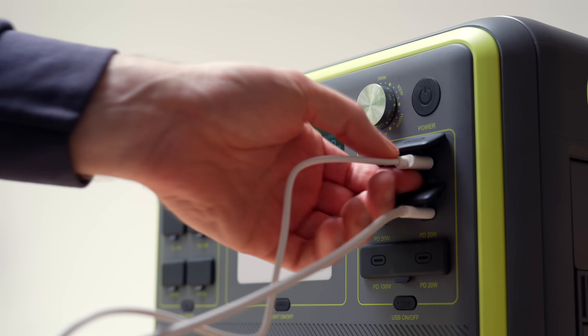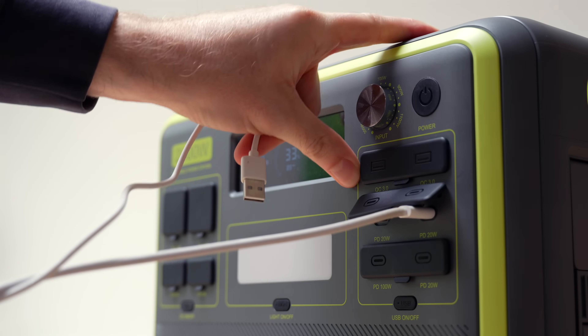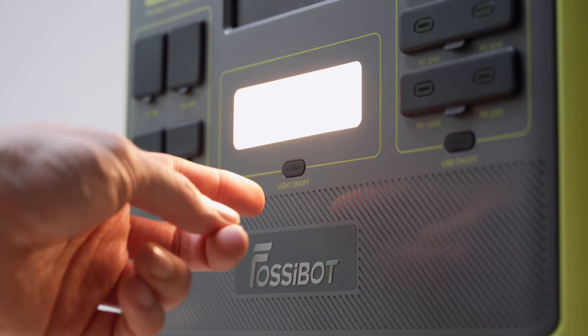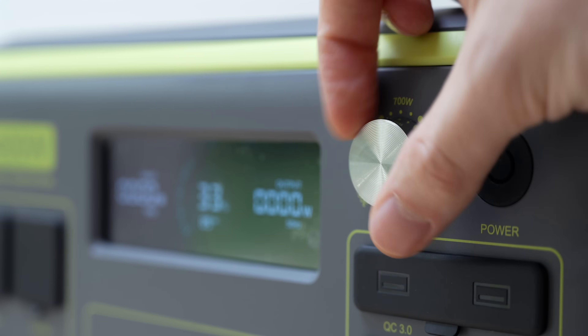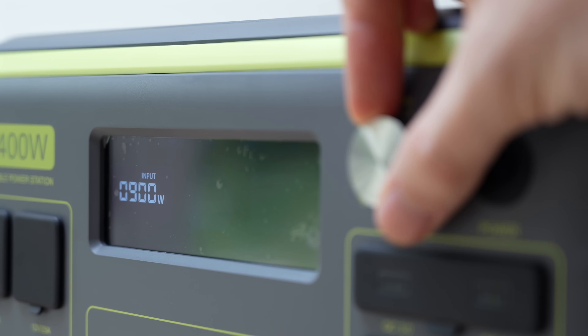What I like are these small details, like rubber covers over the ports so dust and rain don't get in, a built-in LED light that can act as a flashlight or even an SOS beacon, and this knob here that lets you control the charging speed from 300 watts all the way up to 1100.